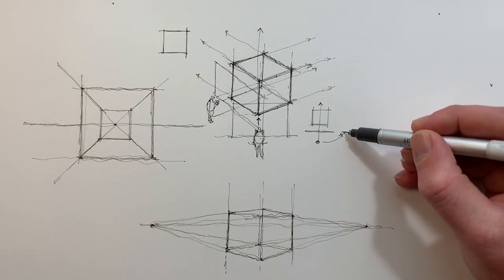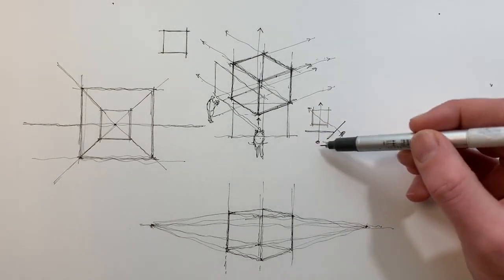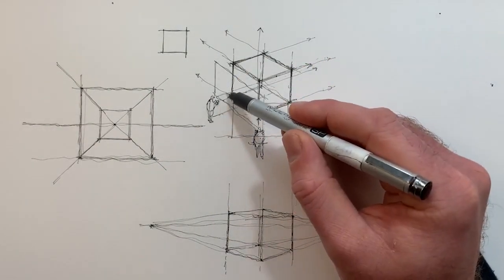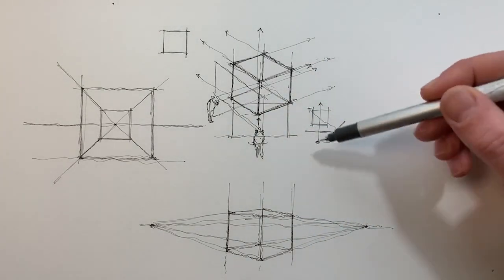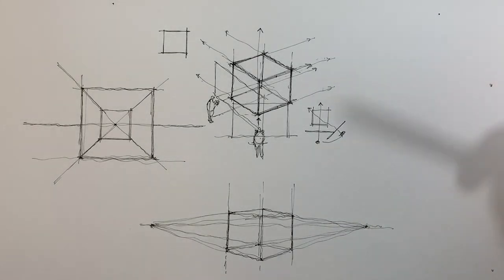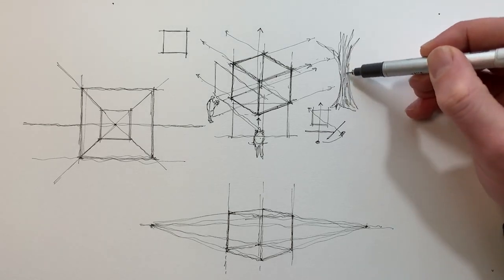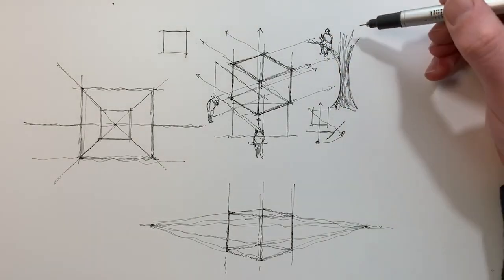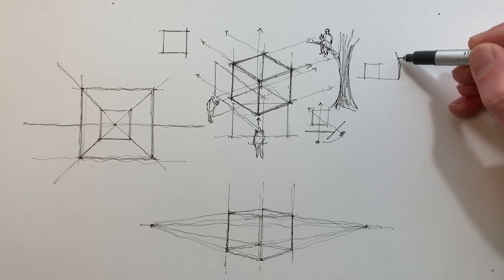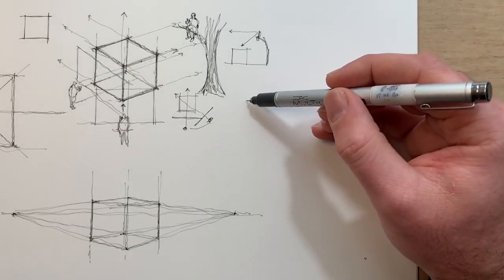That's the cube drawn in 2 point perspective. The advantage of learning 2 point perspective is it gives us freedom to move around the cube along the horizontal plane — we can pivot around the cube and capture it from any angle, provided our direction of sight is only moving on a horizontal plane. 3 point perspective is needed when your direction of sight changes on the vertical plane, so you're either looking up or you're looking down.